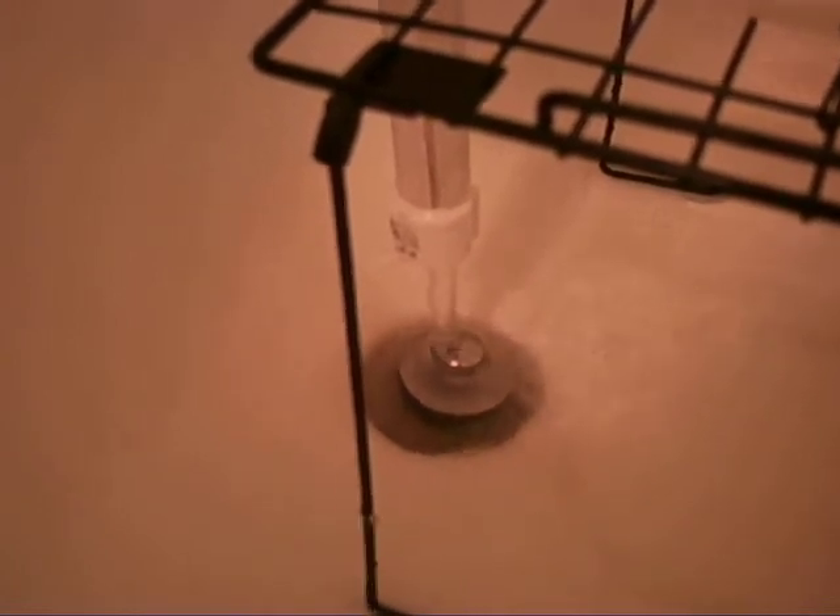Getting ready to do the drain — reaching its maximum water height and a little bit of flushing. Drains and fills are one of them. Aquaponics, hydroponics.